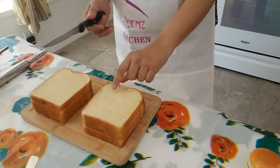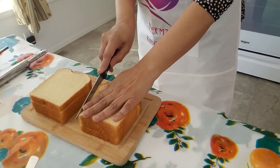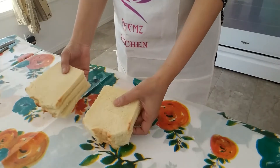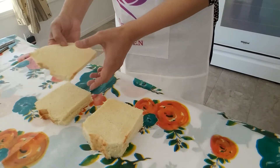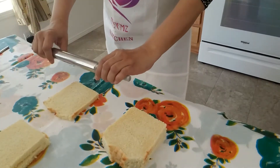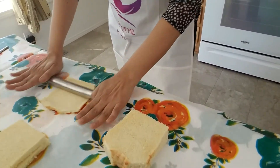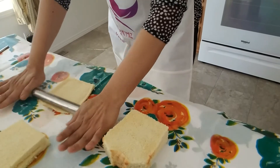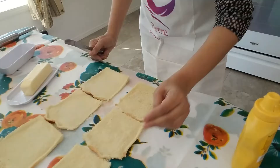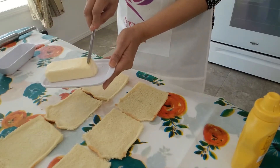So now I'm going to take six slices of bread and I'm going to cut the corners. Okay, so I cut the side corners of the slices. Now what I'm doing is I have this rolling tool — you have to flatten the bread like this.